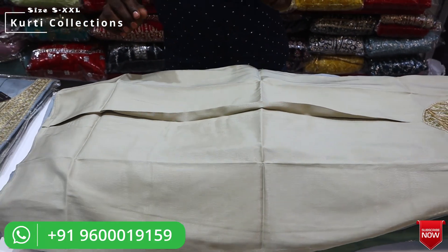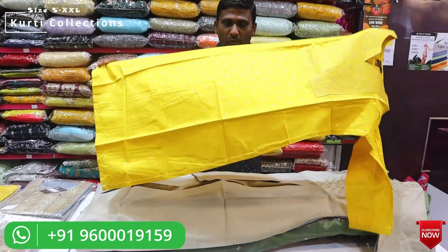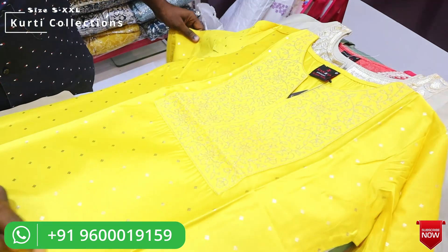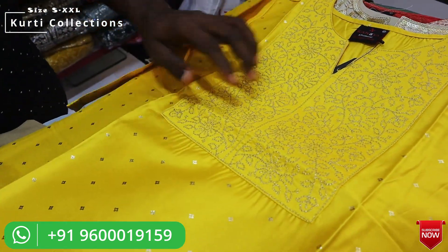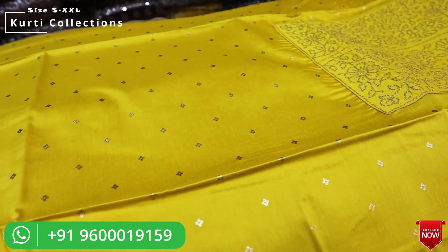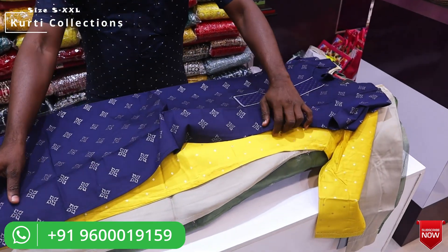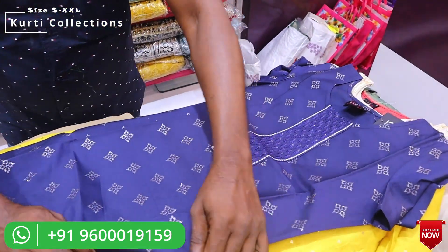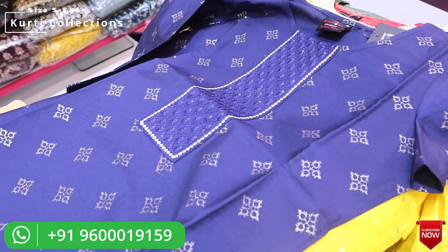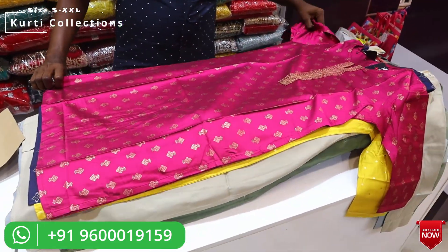If you have any design you like, you can take a screenshot on the screen. I will show you the LR design. It is a silk cotton top in black color, embedded with a patch detail.